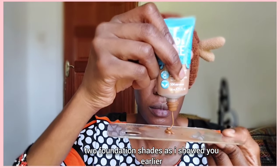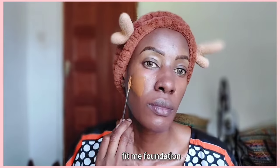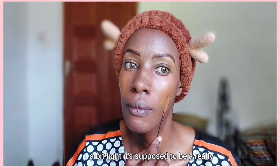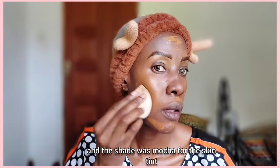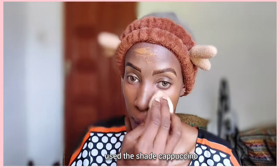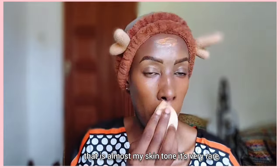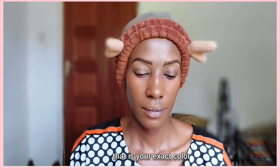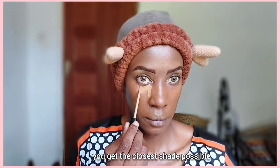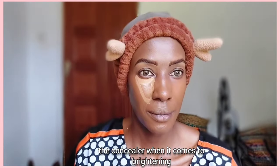For the foundation, we're going to mix two shades. I've mixed the Rimmel Kind and Free Skin Tint — shade Mocha — with the Maybelline Fit Me Foundation in shade Cappuccino, which is a bit lighter than my skin tone. Those two create a beautiful shade that is almost my skin tone. It's very rare to get a foundation that is your exact color because your skin has multiple shades. Now, for the UK Black Girl makeup, the defining feature when it comes to the concealer is that they go really bright on the under eyes.